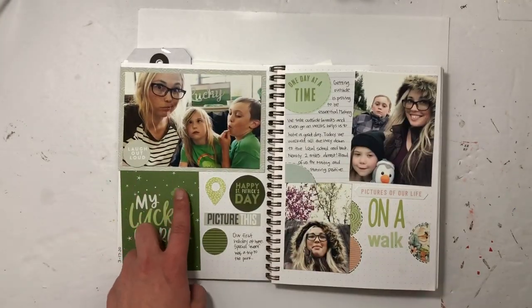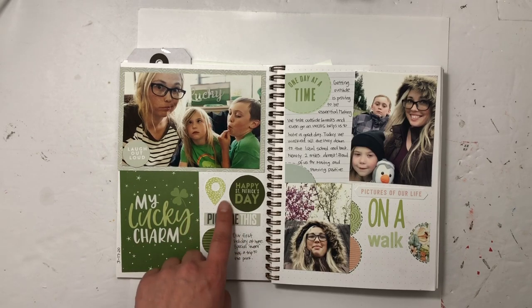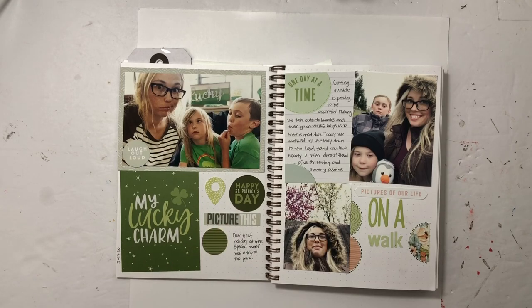This is our first holiday at home — St. Patrick's Day. We all dressed in green, and we actually got to go to the park. I just did a fun little collage with Coco Daisy and I really like how it came out.